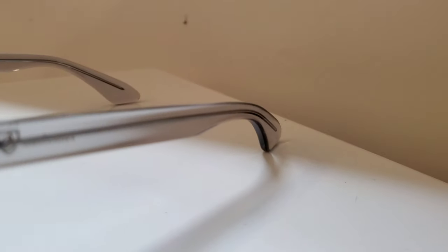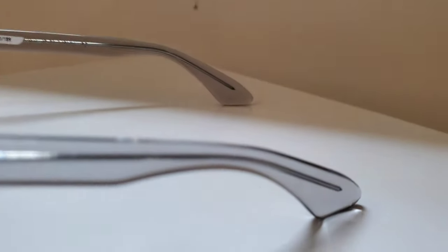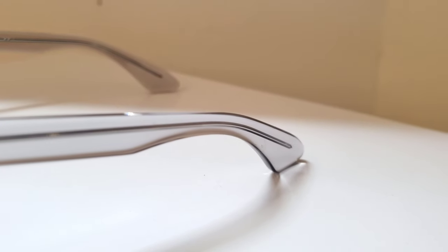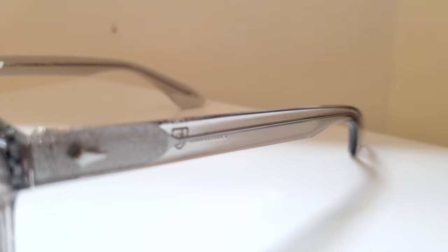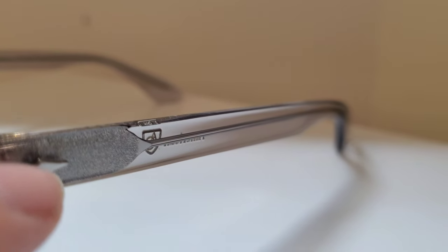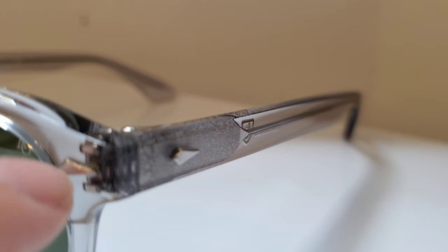And that is going to be the new release from American Optical — this is the Times. As you guys know, if you've been here any amount of time, we always start at the back and work to the front. Just like the others from American Optical, you've got this nice thick acetate to begin with, wraps all the way around to the front, and then you've got their signature asymmetric shield on the front of the temple and the front of the frame.